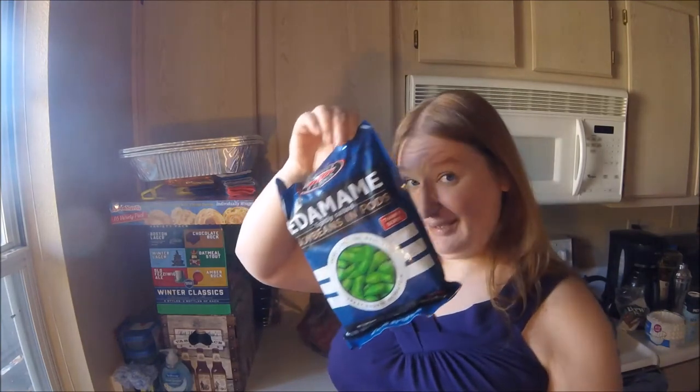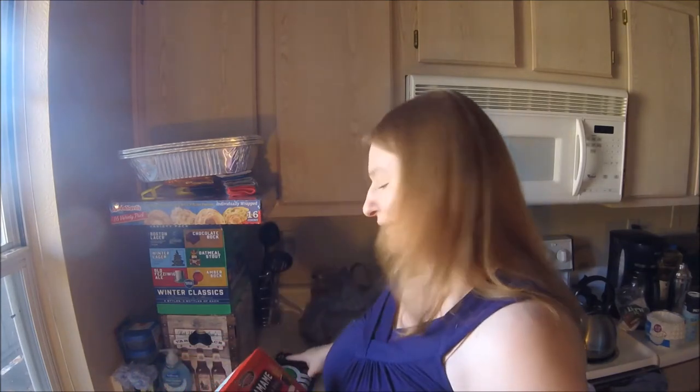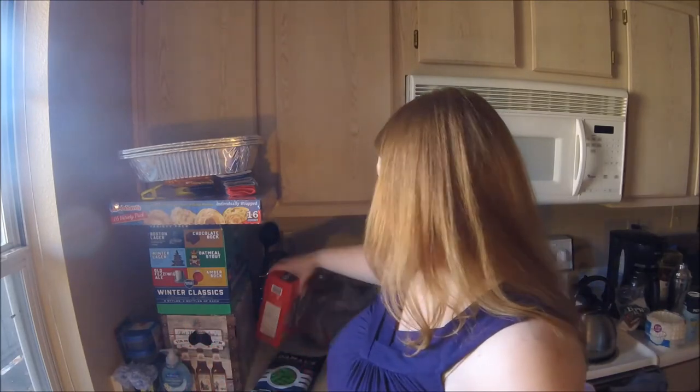I bought three bags of edamame — the bigger portions — plus a box of little bags, so I'll have edamame for a while. Sometimes the bigger bags are what I eat for lunch. It's a snack-type thing, so my brain thinks it's a good lunch. I try to do sunflower seeds and edamame and things that have protein in them, not just potato chips or candy bars, which are also very tasty.